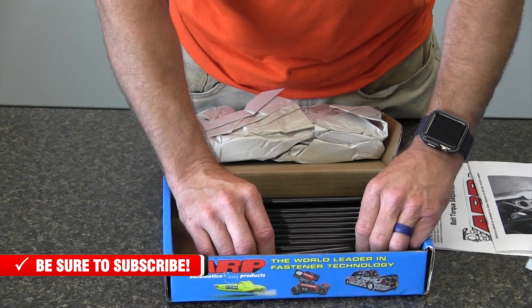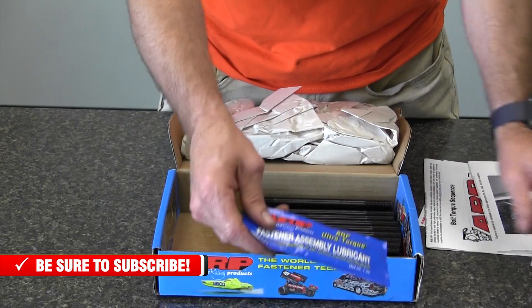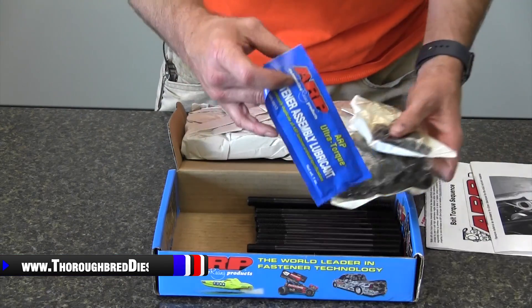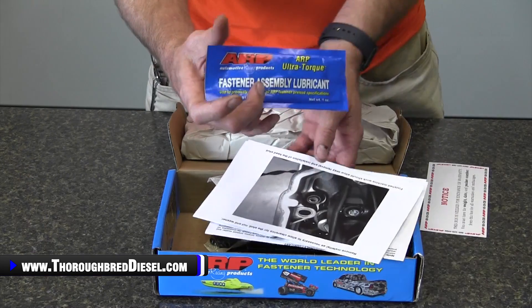That's an overview of the 247-4202 kit. If you have a question about this product or any of our other products, please give us a call. And if you have enjoyed this video and it's helped you out, please subscribe to our YouTube channel.